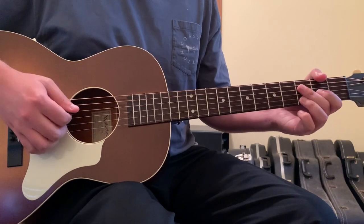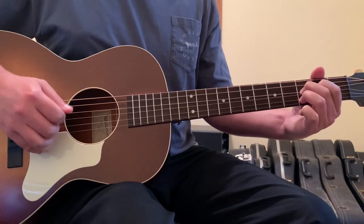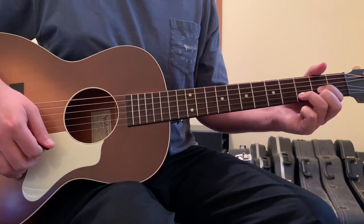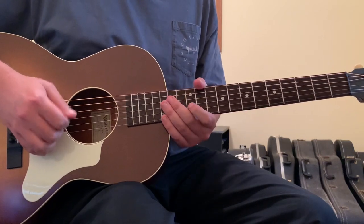There's a second part of that lick that I almost forgot about. After you hit that F note right there, pull it and get back into the open D chord — then we have the way you want to pull off that last part.